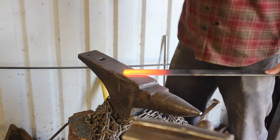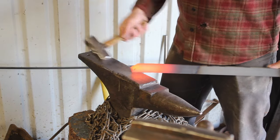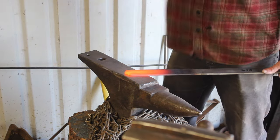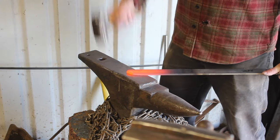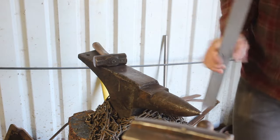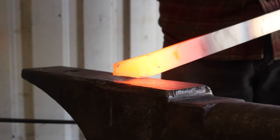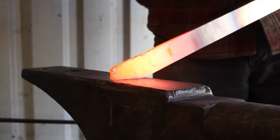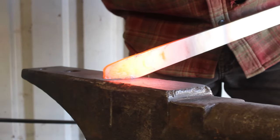I'm starting out with a quarter-inch by one-and-a-half-inch piece of steel, and I'm starting by forging down one of the corners. This is going to be the clip point on this particular blade — the spine of the blade near the tip. Now I have it flipped over and I'm going to go ahead and forge in the entire point of this blade.